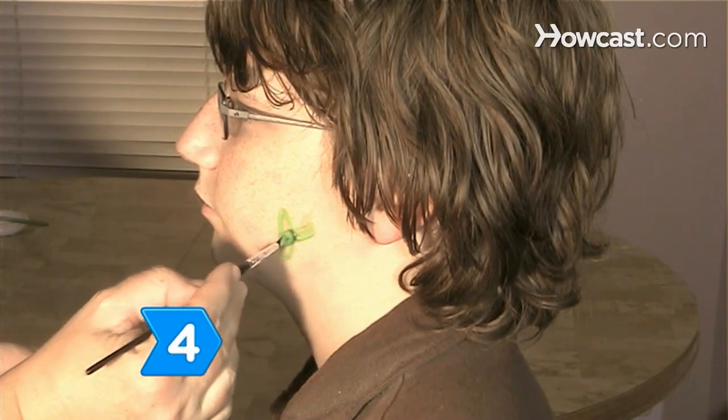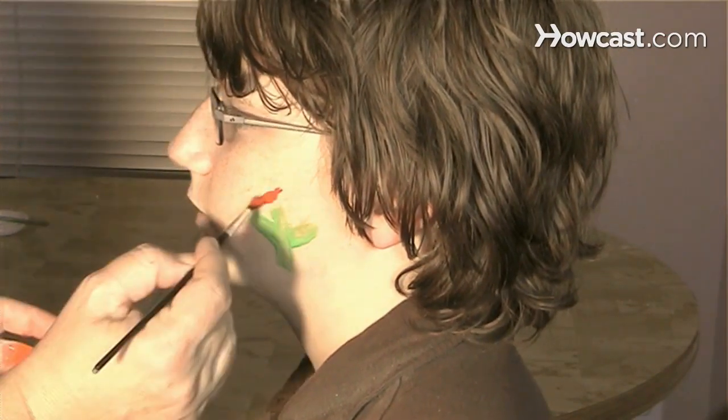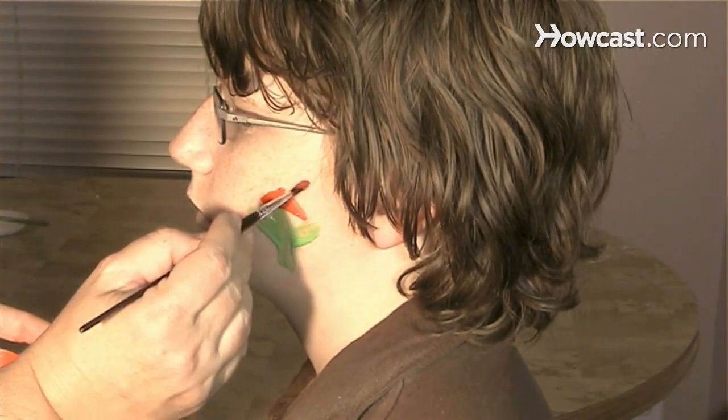Step 4: Start face painting. Apply the makeup with a small paintbrush, cotton ball, or your fingers.